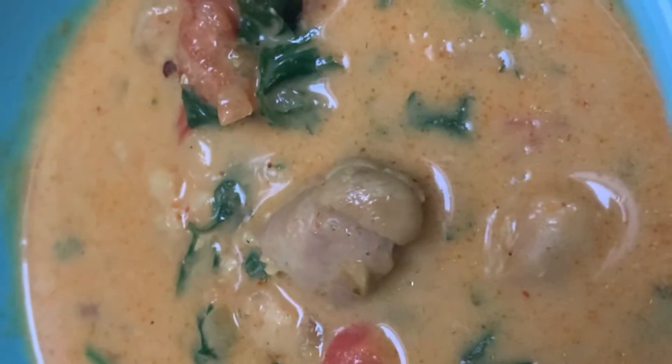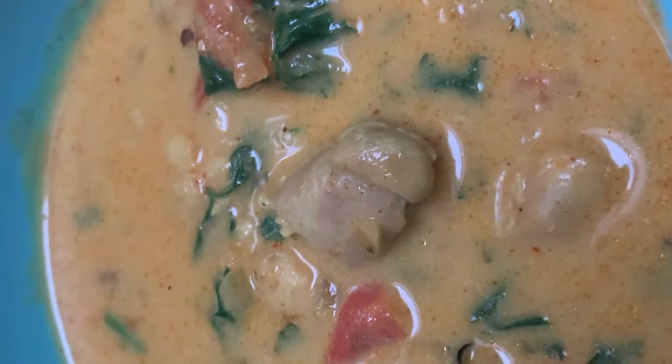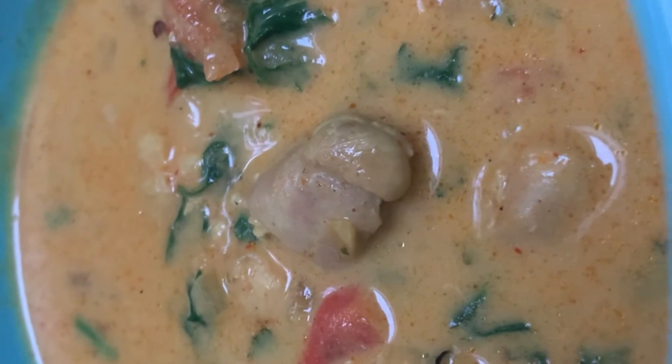Here we are — easy chicken and coconut milk curry, very delicious. Try it! Enjoy your lunch.